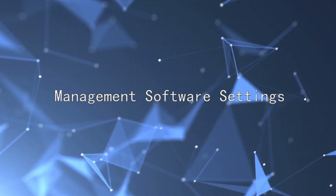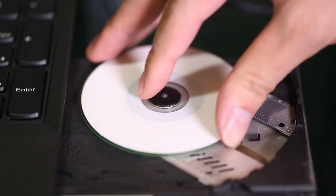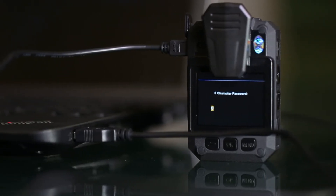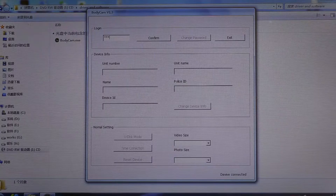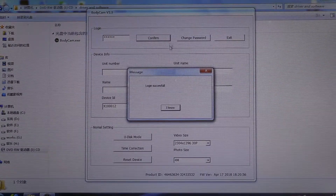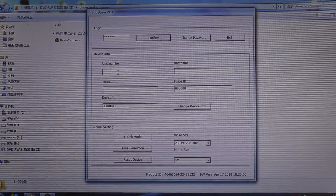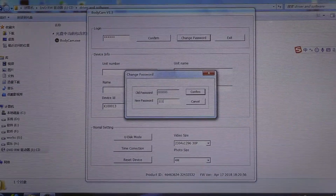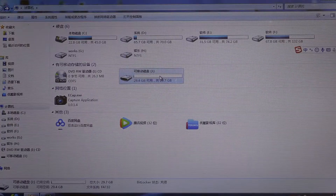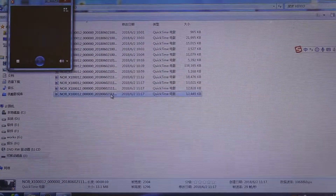For management software settings: insert the CD into a computer and open it. Connect the device to the computer via USB; when the device shows USB connecting, open the PC management software. Enter the password 6-0-0-0 and click the login button. In the software, you can set time, police number, device number, revise the password, or switch to USB drive mode to browse files on the device.